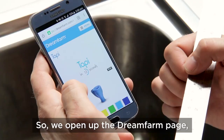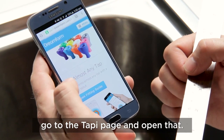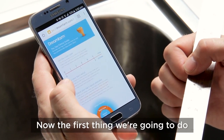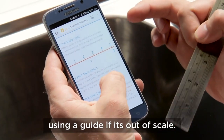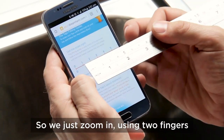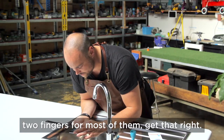We open up the DreamFarm page, go to the Tappy page, and open that. Now the first thing we're going to want to do is get the dimensions right — there's no point using a guide if it's out of scale. So we just zoom in with two fingers, depending on however your phone works — two fingers for most of them. Get that right.